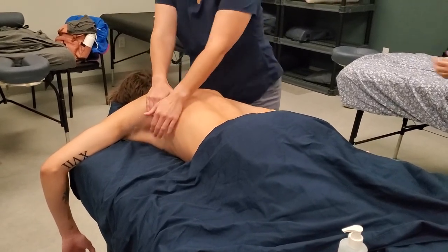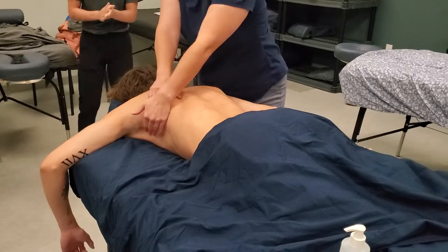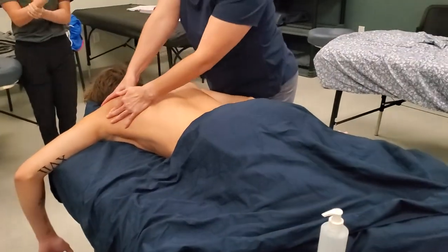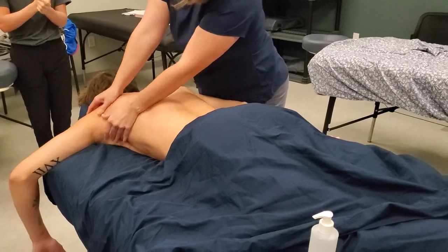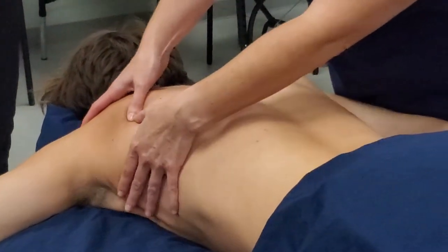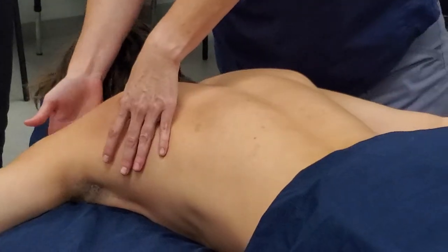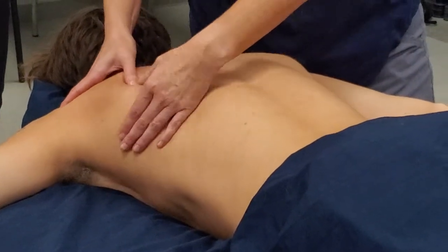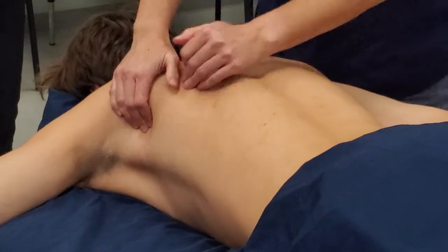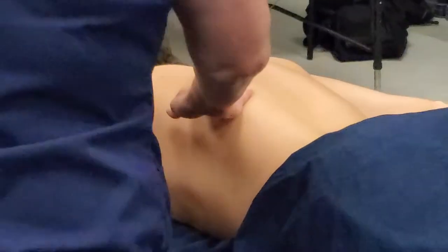Right here working on the serratus anterior and kind of into the subscap a little bit. You can also work the infraspinatus here a little bit. The subscap and the infra are some pretty major rotator cuff muscles, and they refer a lot — the infra actually refers a lot of anterior shoulder pain, so it's really helpful to work out some of this. Always be careful when you're over the bones because they will be a little more tender.